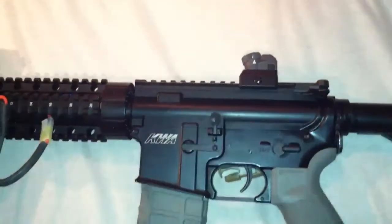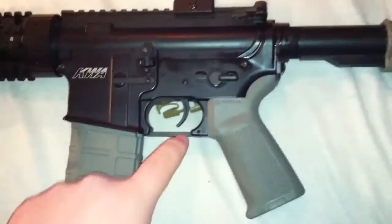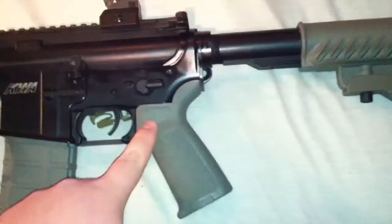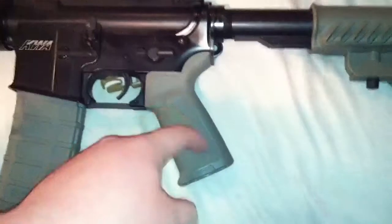A rear style H&K 416. Regular trigger housing. And a kind of a plastic Magpul grip.